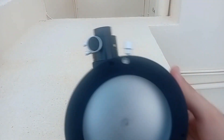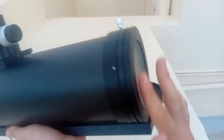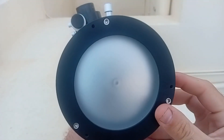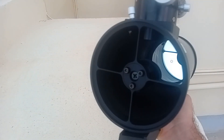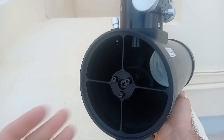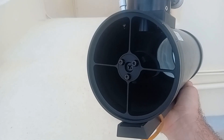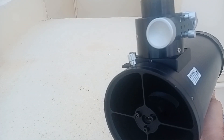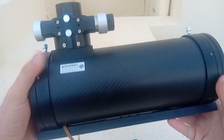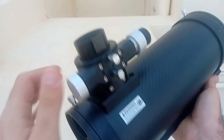As you can see, the collimation screws are flush, which is great — they use Allen keys. It doesn't hold collimation that well; I've been using it for a while and you have to collimate it every session, so be prepared for that. If you're buying any Newtonian, you have to know how to collimate it.